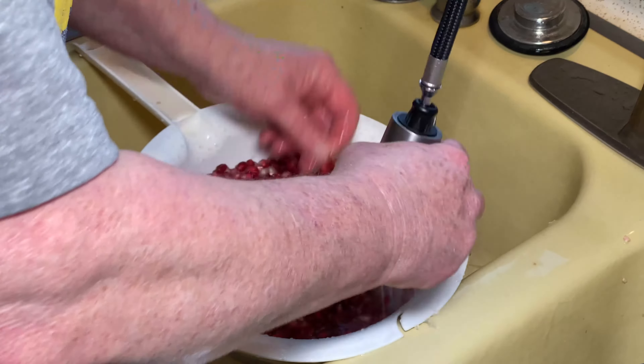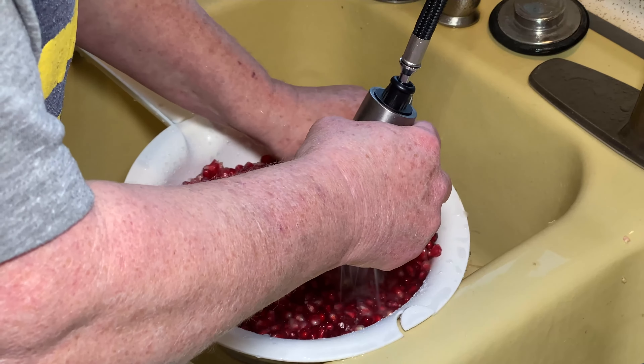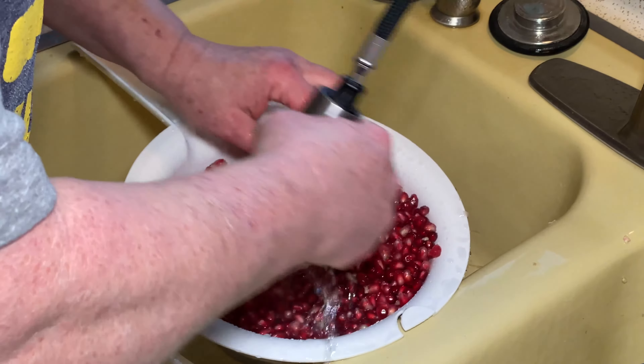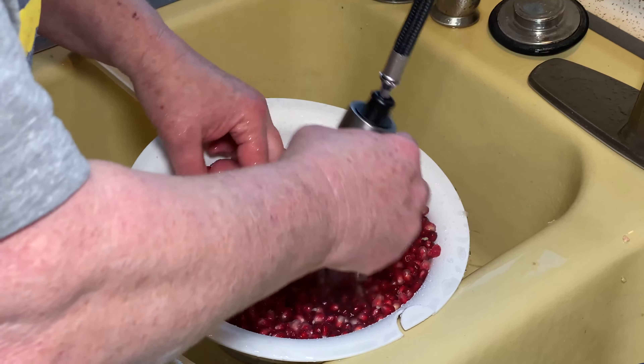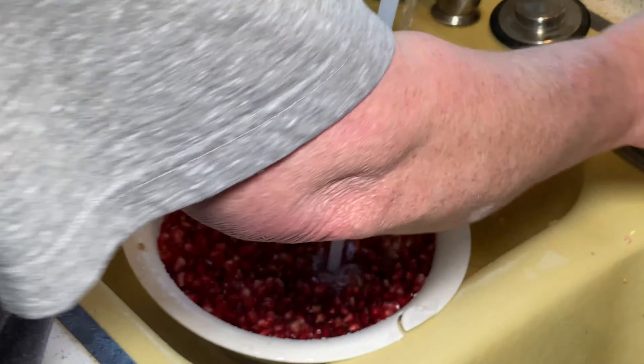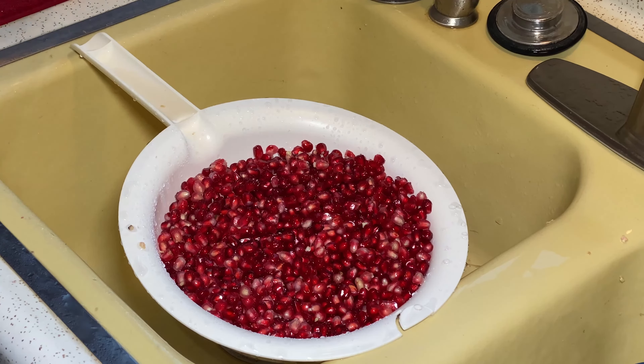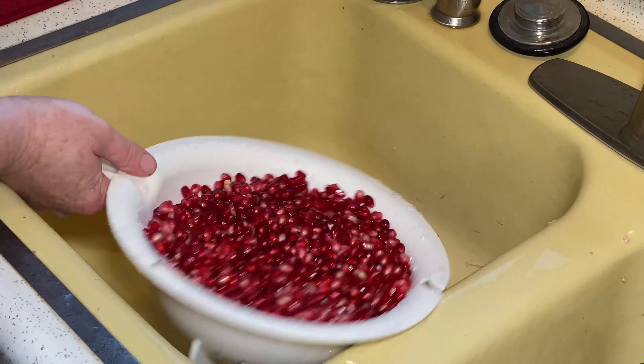Just get the big pieces. Don't worry about all of the super tiny stuff. But the less pith, the less bitter your base juice is going to be. Next step is to put some of the arils in our blender.